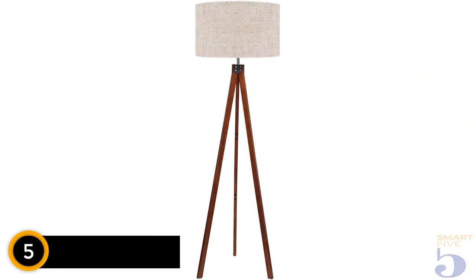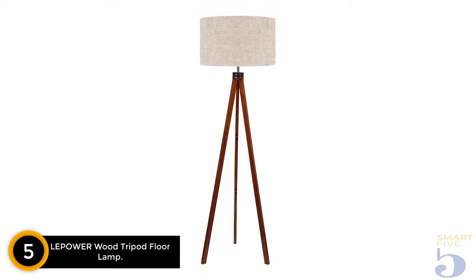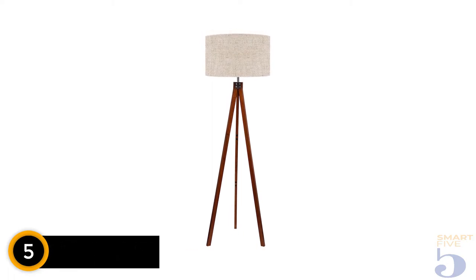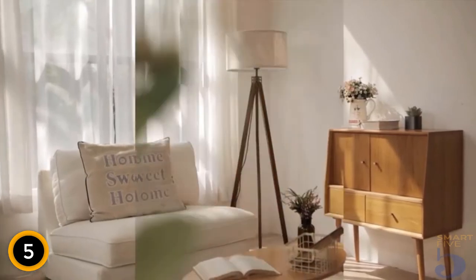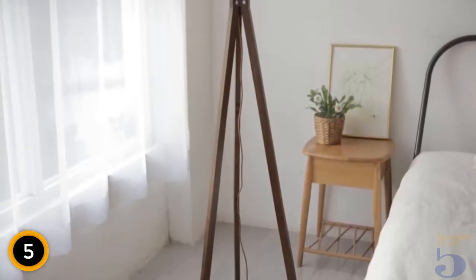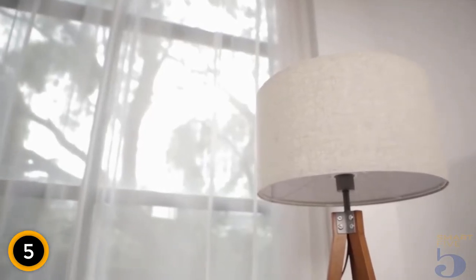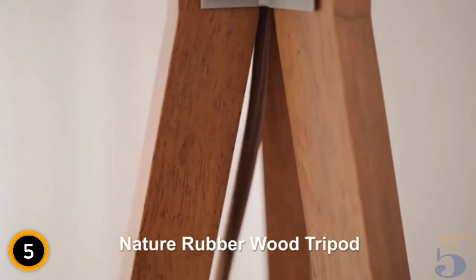Number 5: Le Power Wood Tripod Floor Lamp. This simple design not only fits well into mid-century modern decor but also works well with many other home decor styles such as Art Deco, Boho, Vintage, and Upscale Rustic. It's made from high-quality wood topped off with an elegant linen lampshade. The brown cord that accompanies it blends well with the lamp, disguising it while in use. The floor lamp gives off plenty of light that disperses well throughout the room. However, the linen keeps the light from producing a glare and gives the lamp a soft warm glow.